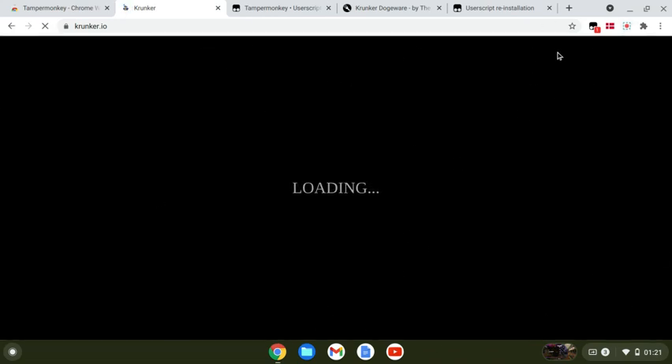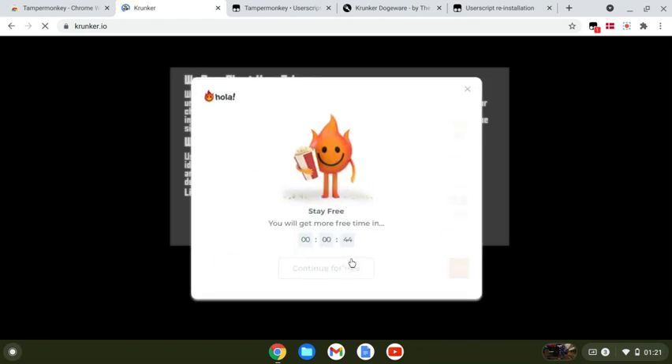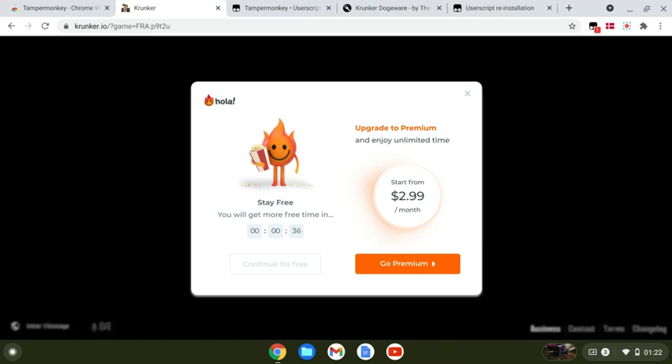Once it's loaded, give it a couple seconds. I use a VPN since I got banned. I can show you guys how to use a VPN after I show you the hacks and basics. Let me just start the VPN.